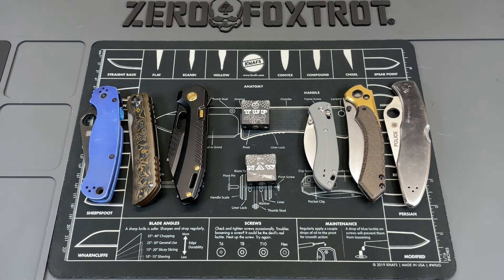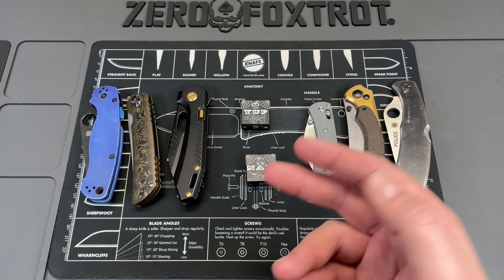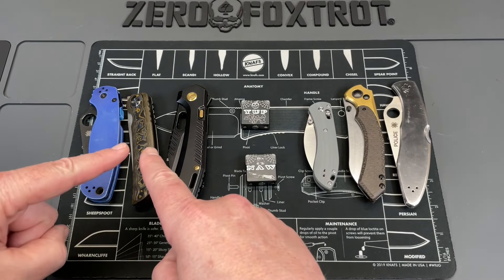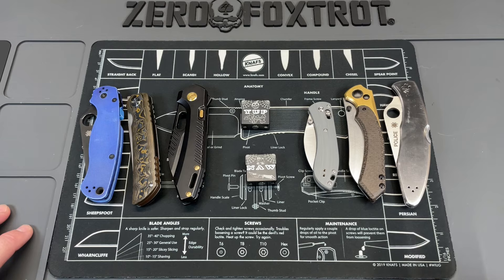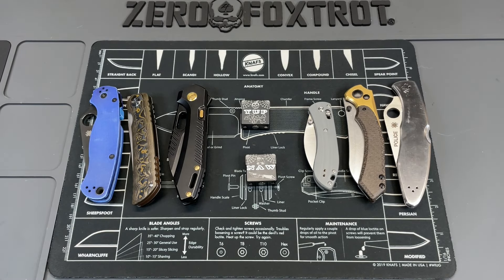I'm kind of over it and I'll explain why. I've picked out six knives — three of them are in what would be considered super steels and three of them are in more standard steels. I did set myself up for success to give a good comparison, because these are three super steels I really like and these are three more standard or budget steels that I like. We're going to look at the super steels first.